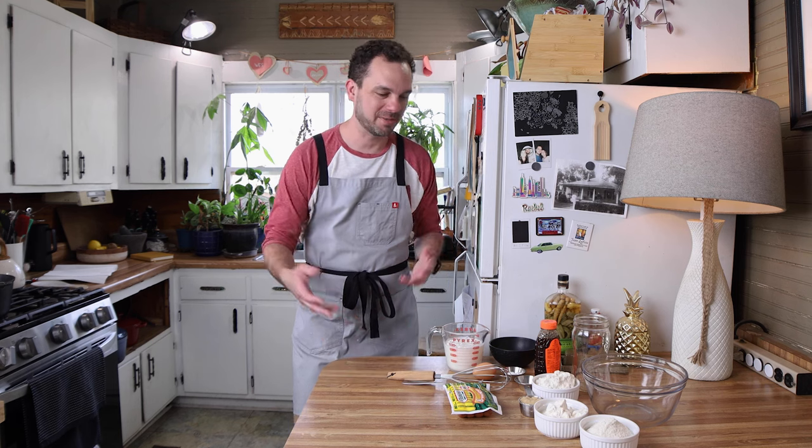Welcome back friends. Today we're going to be making some corn dogs. I've been craving fair foods and I looked at the back of a box of corn dogs at the store and I wasn't very happy with it. So we're gonna make corn dogs today. Let's get into it.